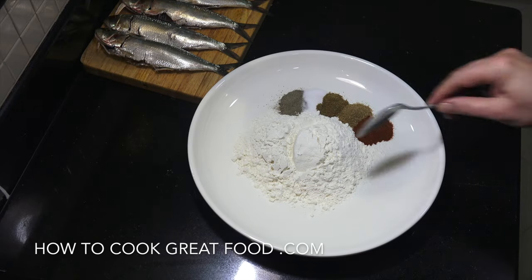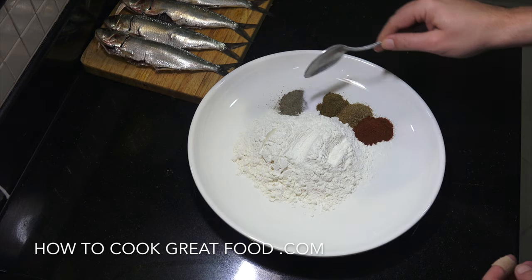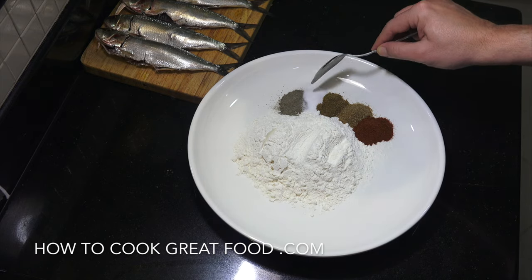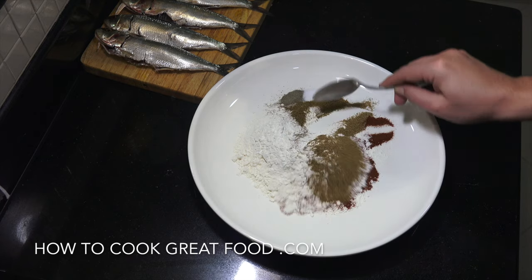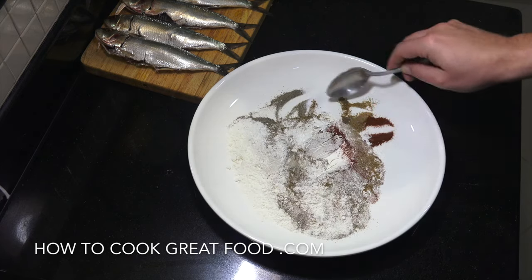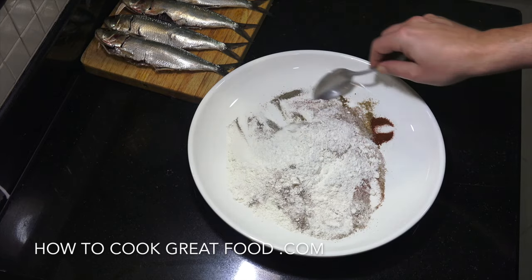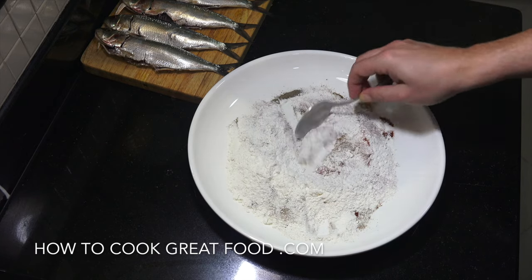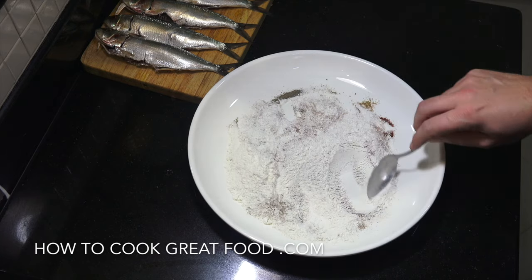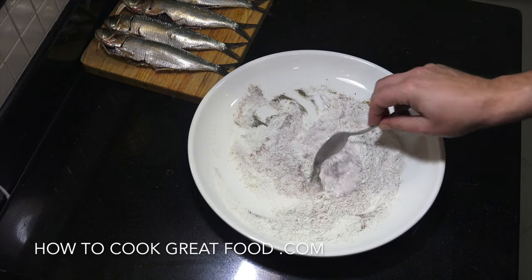I've got some wheat flour here - you could use a corn flour if you want. I've probably got way too much but never mind. Here I've got some black pepper, salt, cumin, celery salt, and paprika. You can use whatever you want, to be honest - just salt and pepper if you wanted. I've just added a few other little spices. We're simply gonna give this a little mix, season the flour up, then pop our fresh sardines on there.